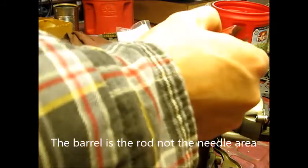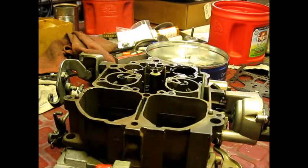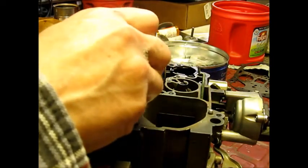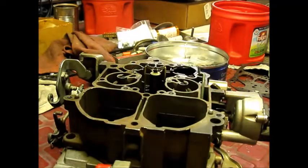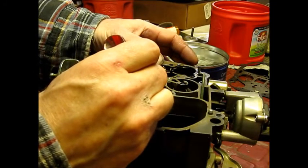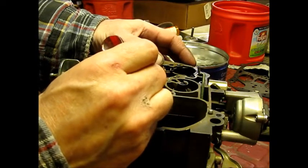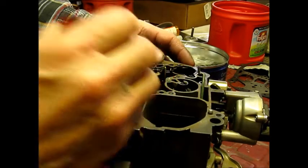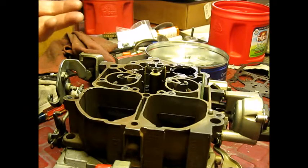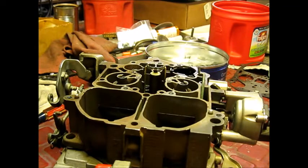What most people do is keep turning this out, and all that's doing is unshrouding the jet more and more — getting past the second step, the fat step, into the smaller step, which allows more fuel. The fatter step is less fuel, it's leaner; you want the fat end into the jet. When vacuum is high at idle, you want this barrel in there. If you don't get it right, you're going to throw off all your other settings — your idle is going to be too fat, you won't know why, and plugs will be fouling. You have to make sure you have the right jet size and the right rod-to-jet relationship.